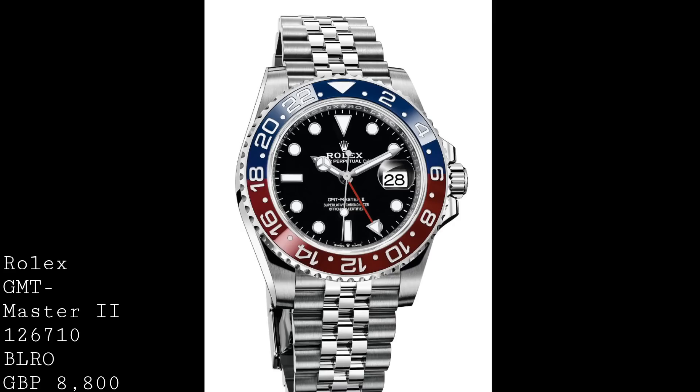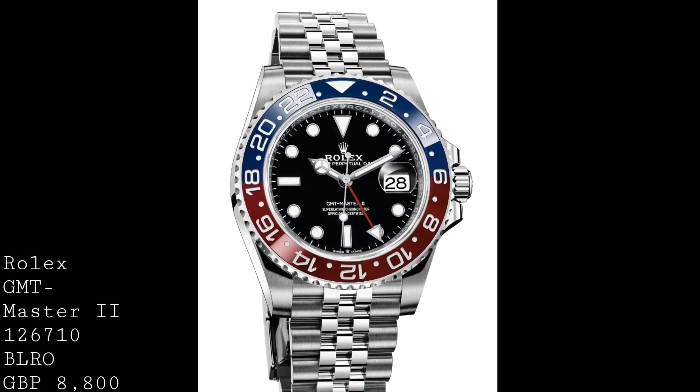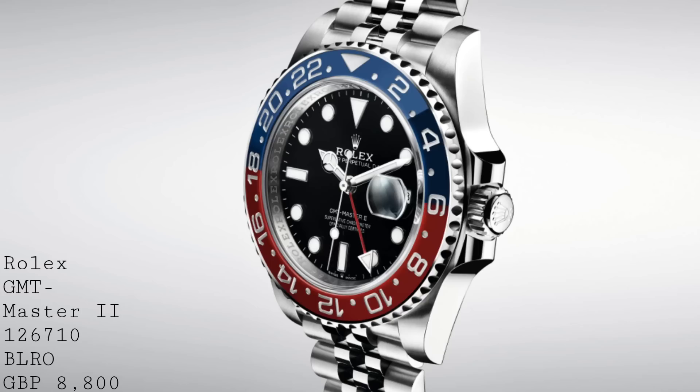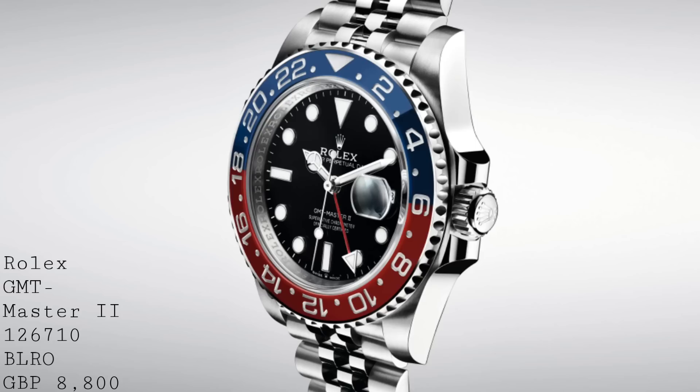Last year we saw the new range of Rolex movements first seen in the new red Rolex Sea-Dweller, and now we've seen the GMT alternative — the calibre 3285, a 70-hour power reserve model with their highly efficient cut-out escapement. This does incorporate the GMT function and marks the future of Rolex movements, with this longer power reserve meeting other brands at that length of power reserve, which is now becoming expected in this range.